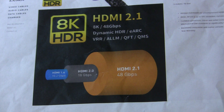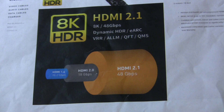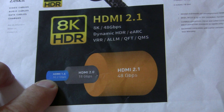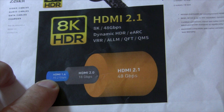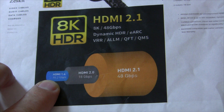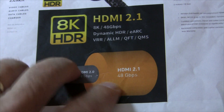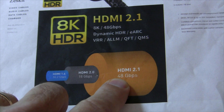Before we get started with our first test, let's review HDMI specs. 1.4 has been out a long time and supposedly will support 10.2 gigabits per second. 2.0, which is the previous standard, is good for 18 gigabits per second. And the new HDMI 2.1 is 48 gigabits per second.